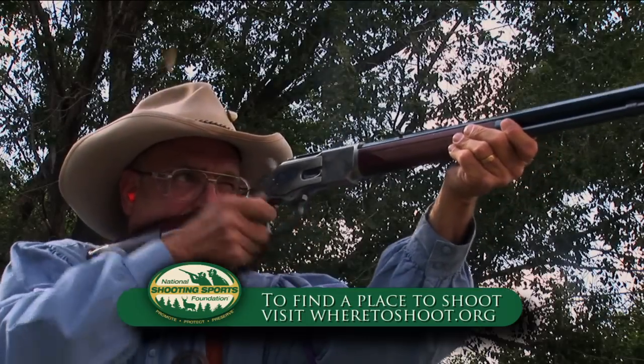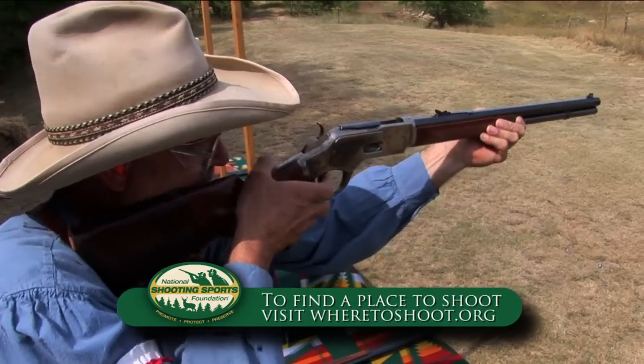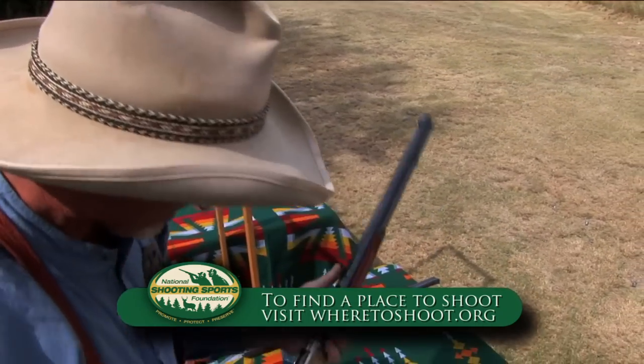That's the proper way to mount and use a rifle. Practice those routines and see what works best for you, and just start dry firing or go to the range and start shooting.